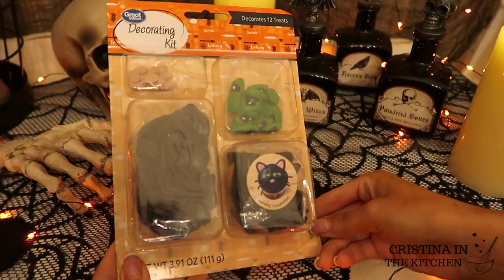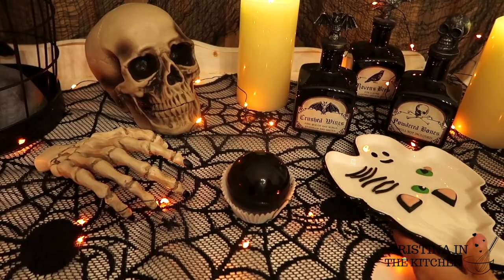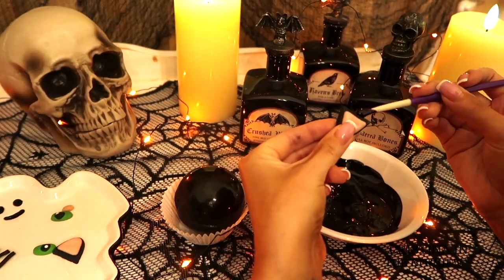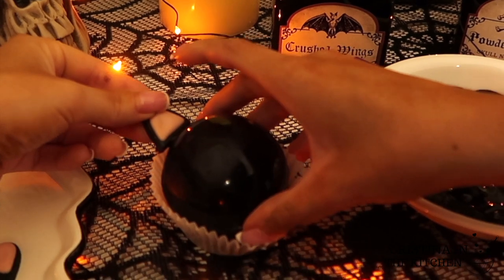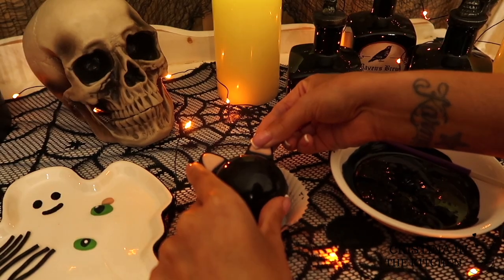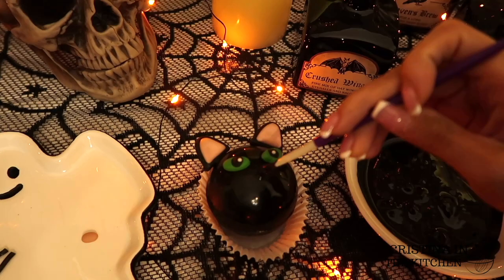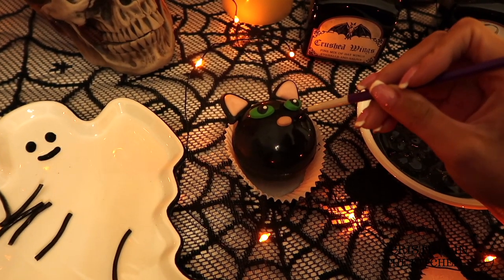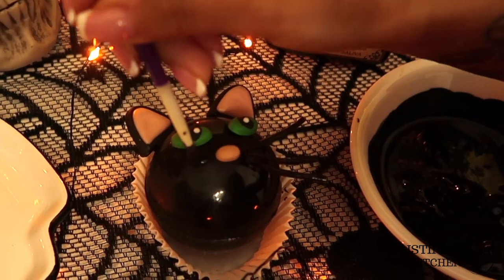I saw this super cute cupcake decorating kit from Walmart and had to get it for the black hat design. To stick them on, I'm brushing a small amount of melted chocolate as the glue. Since the ears and whiskers are a bit heavy, melted chocolate works much better than using royal icing for this part. To secure the pieces to the chocolate bomb, hold them down for at least 15 to 20 seconds before letting go. Go back in with your brush to apply beads of chocolate when adding her eyes and nose. For the whiskers, I'm arranging them on an angle — they are made of black licorice and are very bendable. Her whiskers are a bit long so they need to be trimmed, and there we have Coco the cat!